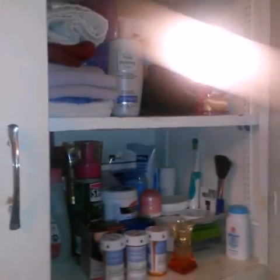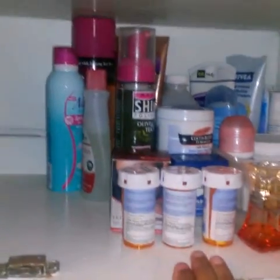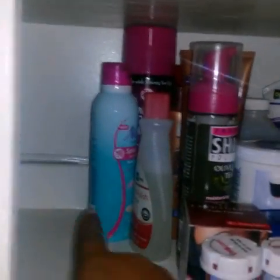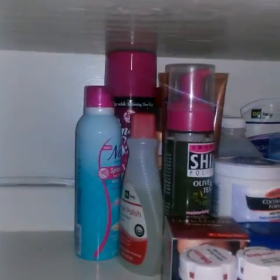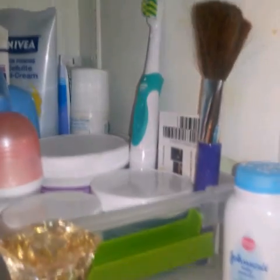Now we go into this nice cabinet space — open it up and voila. I turned my mom's medicine around so no personal information is shown. We have hairspray and body things, along with nail products, so there's all the hair, nails, and body items organized in here.